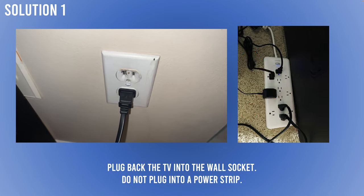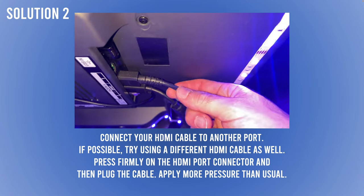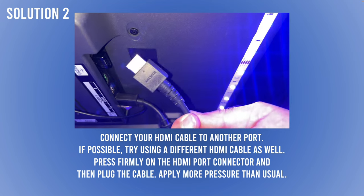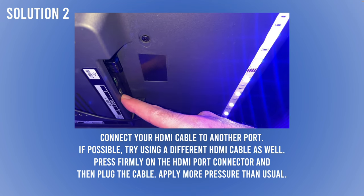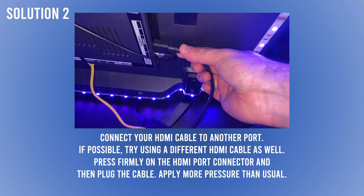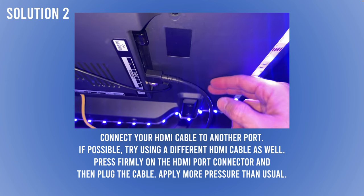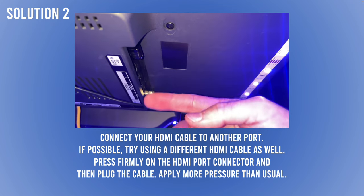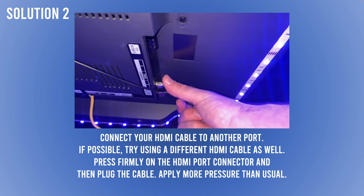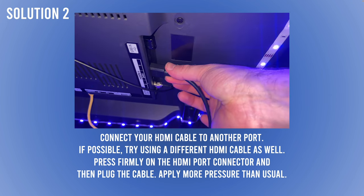If that didn't work, here's a second solution. Go to the back of your Hisense TV, check the HDMI ports, and disconnect the cable. If you have another HDMI cable, try replacing it with the new one and plug it into a different HDMI port — for example, if it was in HDMI 2, plug it into HDMI 3. If the lines are still there, unplug the cable and press your finger firmly on the HDMI port many times — about 20 times — then plug the cable back in and keep pressing with the cable itself. Sometimes things get disconnected internally and this can help reconnect them.